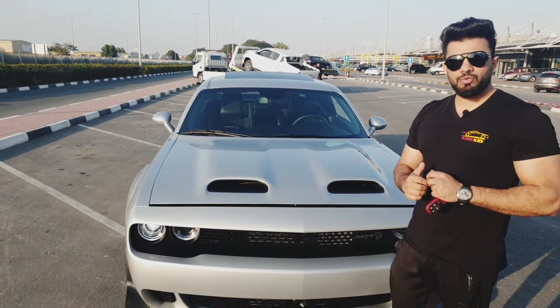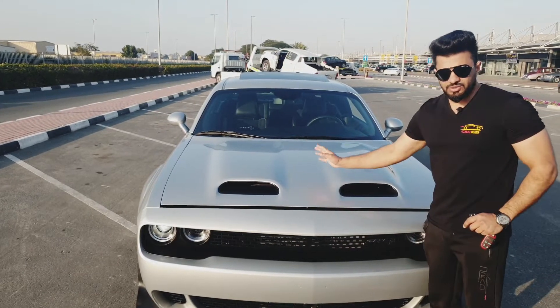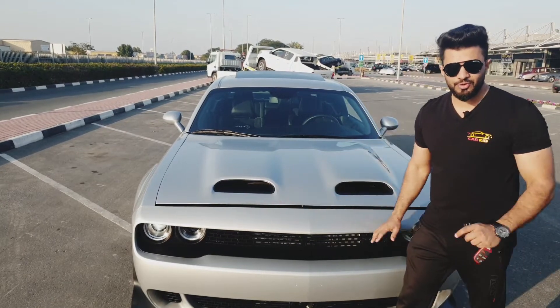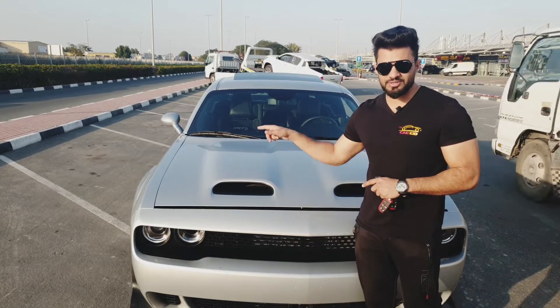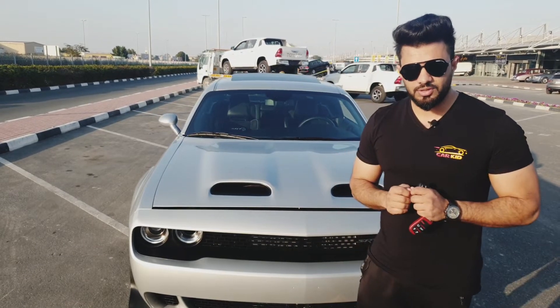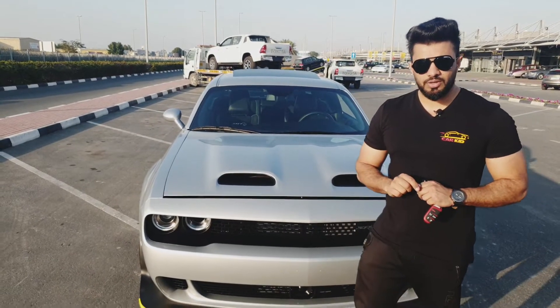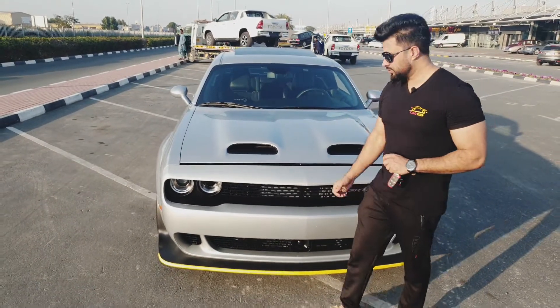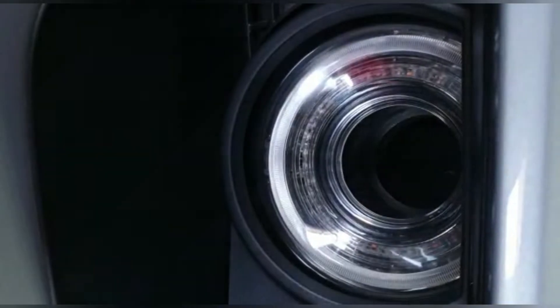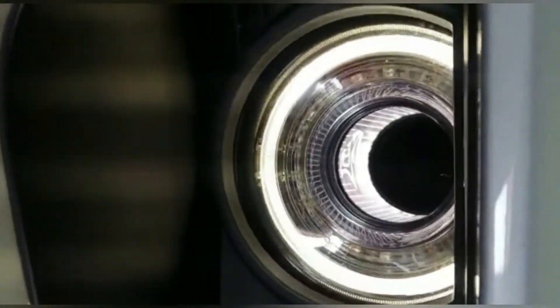The old model of the Challenger Hellcat was 707 horsepower and had one air intake on one side. This new car has a new hood with two intakes, but unfortunately one is closed from inside — though you can open it by going a few milliseconds faster. With these new intakes, this car has 717 horsepower, 10 more than the older version. There's also a very special thing: a Hellcat logo hidden inside these air intakes — it appears when you switch on the lights.